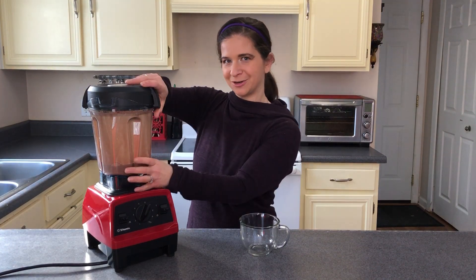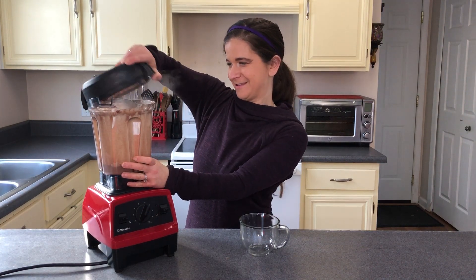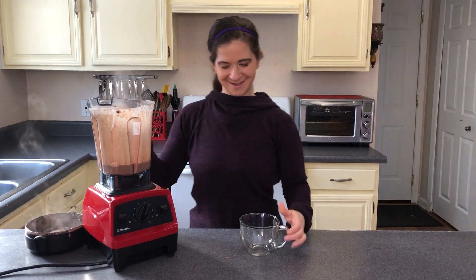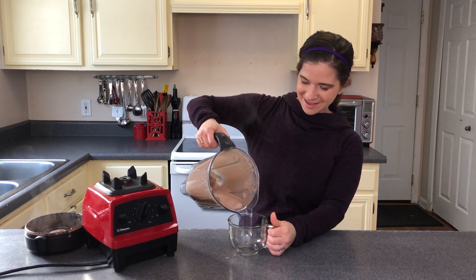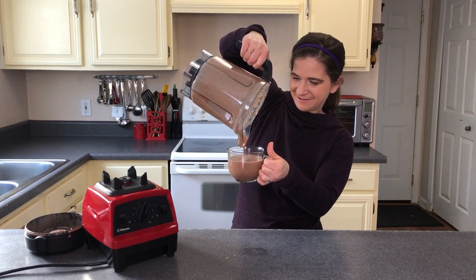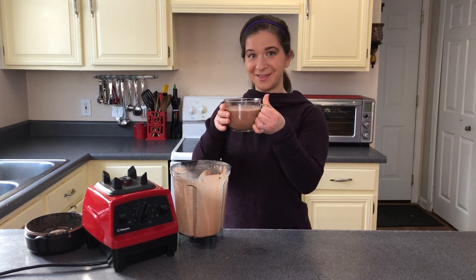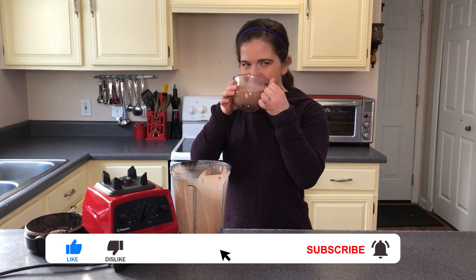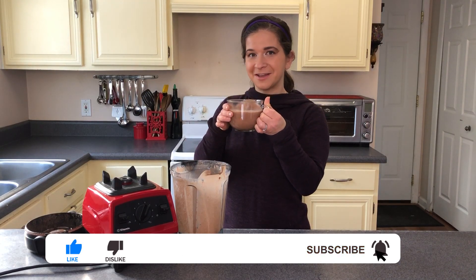Well, let's see how it turned out. Ooh, look at that steam — it's nice and hot. Let's go ahead and pour it in. And there you have it — a beautiful cup of hot chocolate. Now that's good.